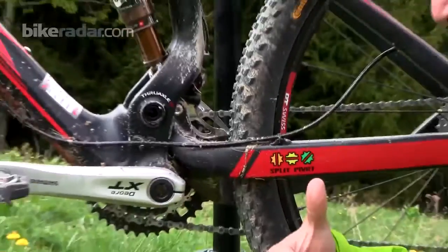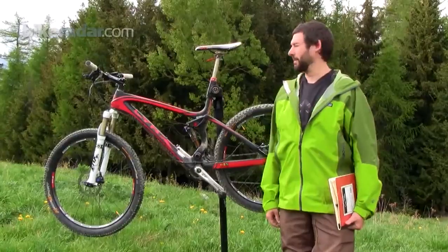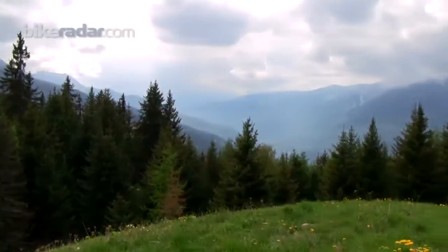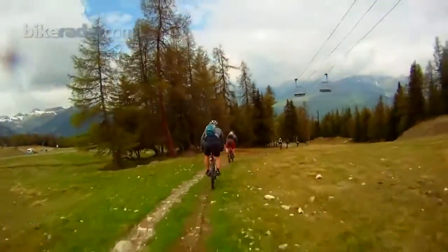How's it going out there, riders? Dave Wigel here, out in beautiful Paisey-Valendray in France, up in the Alps. As you can see, it's an amazing spot and we're here today for the launch of the 2012 BH Lynx series bikes.